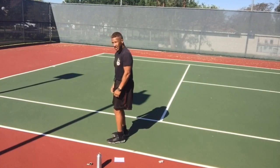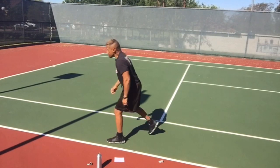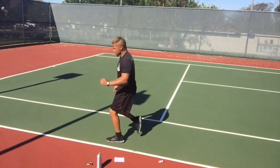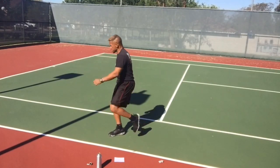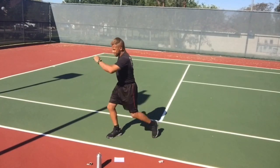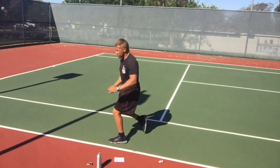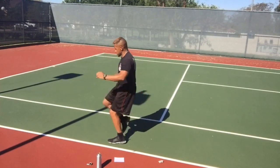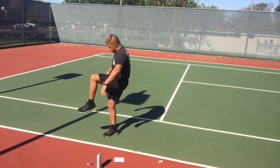Reverse lunge — kick over your head. Step back and kick. You only have to step back about two feet and only kick as high as it's comfortable. You're using that whole quadricep muscle.